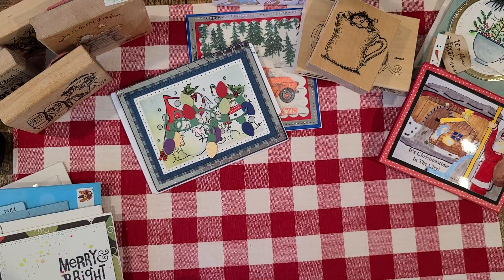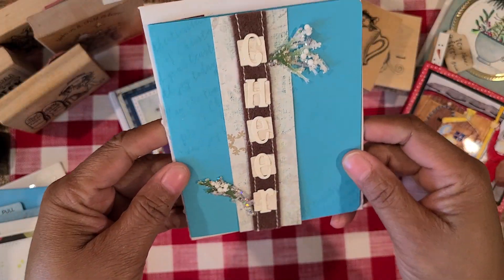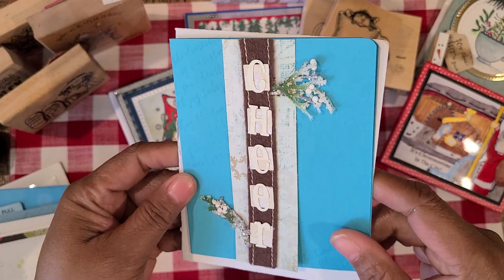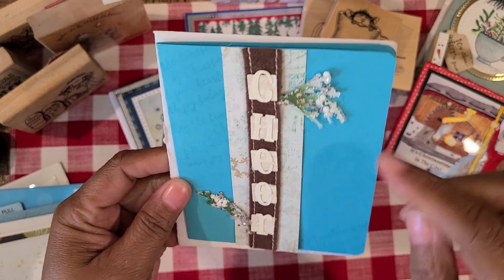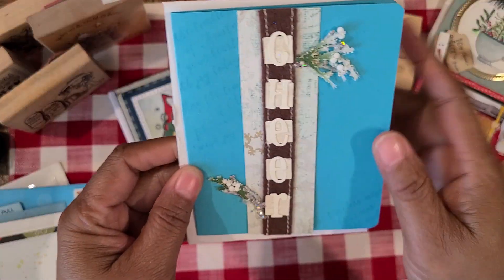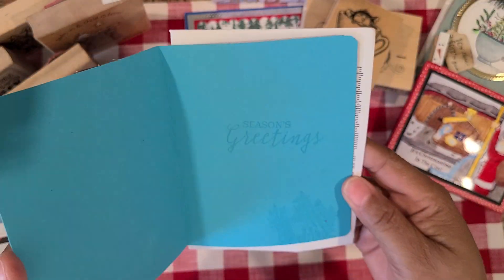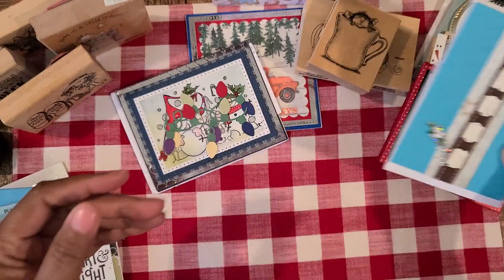This card came all the way from Canada, and this is from my friend Monica. Beautiful card — she's got these sparkly little sprigs and it says 'cheer.' So pretty. And she did some stamping — you can barely see it, but there's some stamping in the background on this card, and also in the inside. So pretty. Thank you.